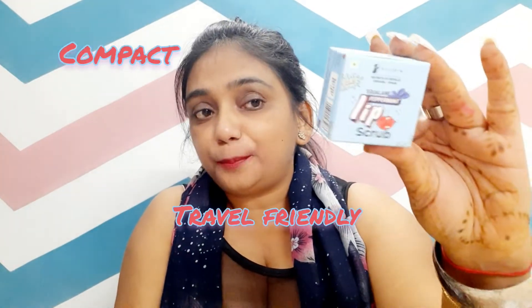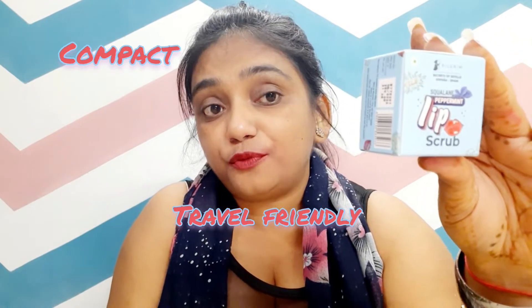So I have given you this Pilgrim Squalane Peppermint Lip Scrub. This is a compact pack. This is a travel-friendly pack. This lip scrub is from the brand Pilgrim.